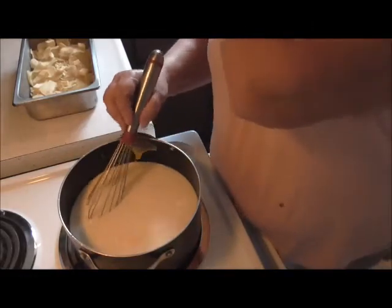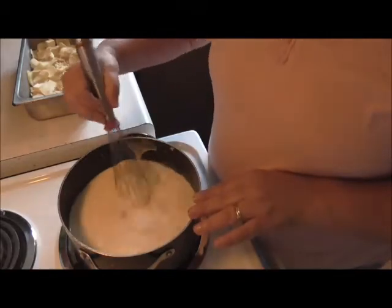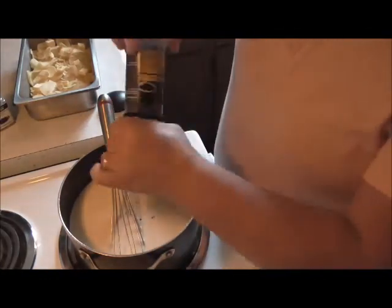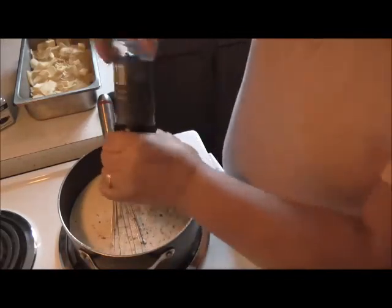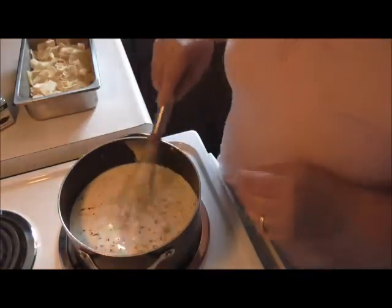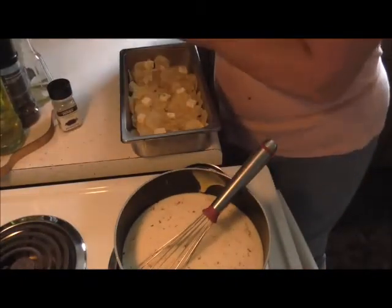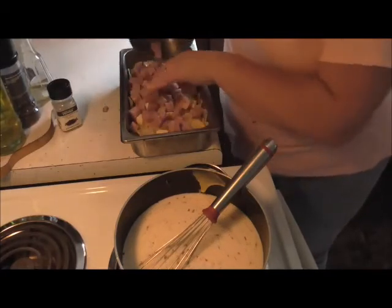I also have some ham that I'm going to put in my potatoes. Now I'm going to add a little bit of pepper. I'm not adding salt to this for two reasons: the soup is salty itself, and the ham has got salt in it, so I don't need all that extra salt. While that's heating up, I'm just going to take my ham chunks and put them in here.